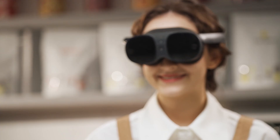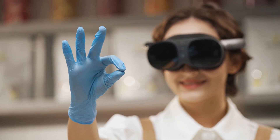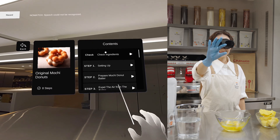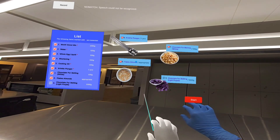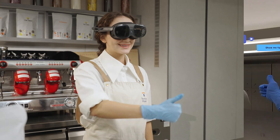Before you start, please activate the sensor by waving your hand. With the correct gesture, a white dot will appear in the sensor. Hold your hand over and click it. Are you ready? Let's get started! Start!